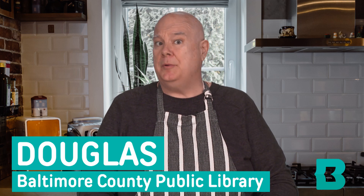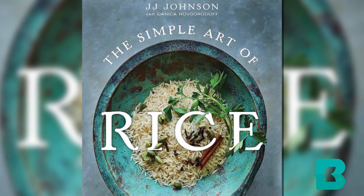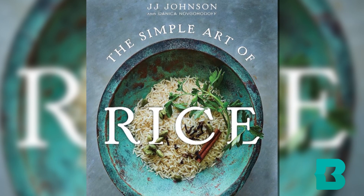Hello, and welcome to the next installment of Cooking by the Book. My name is Douglas, a librarian with Baltimore County Public Library, and this is the series where I run into the collection, grab a cookbook, find a recipe, and we learn to make it together. This episode is all about rice, specifically The Simple Art of Rice by J.J. Johnson — Recipes from around the world for the heart of your table.